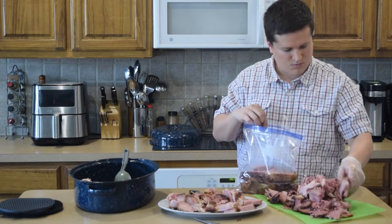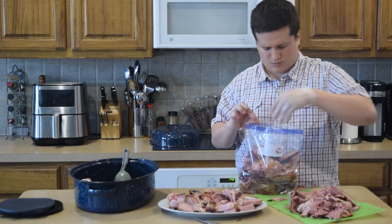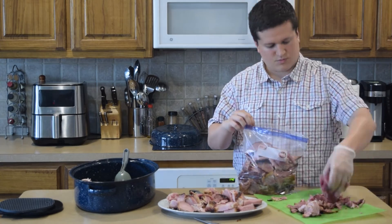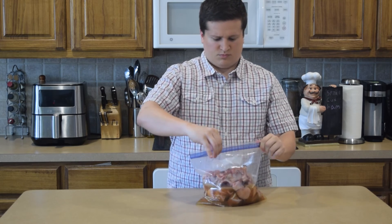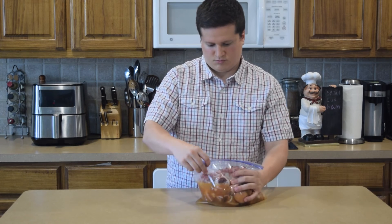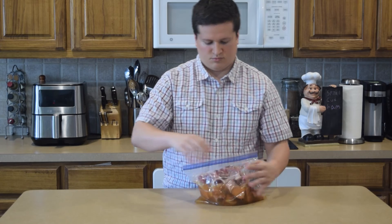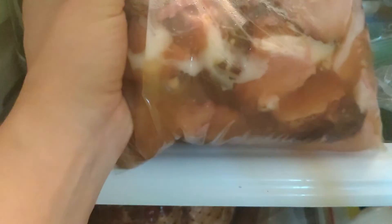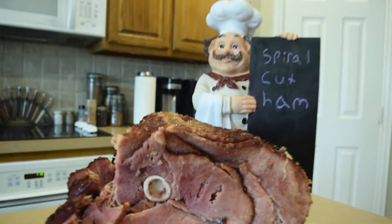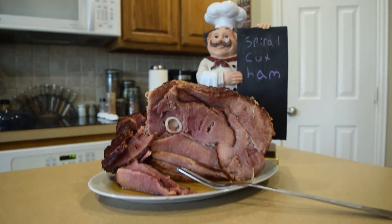Once everything's cut up, I put the already pre-sliced ham bits inside one gallon baggie for meals in the immediate future. In another gallon baggie, I put those bigger pieces of ham inside, throw the bone in, and finally pour all that nice juicy ham liquid inside, and then throw them in the fridge for another day. With that said, y'all stay safe and have a good one.